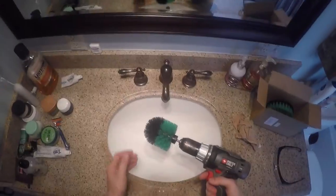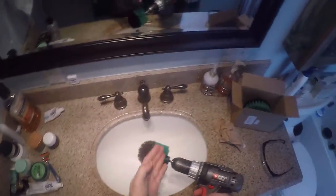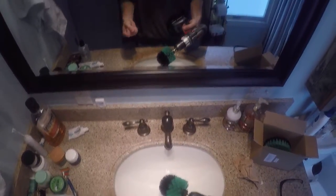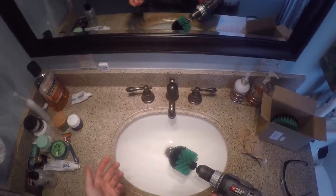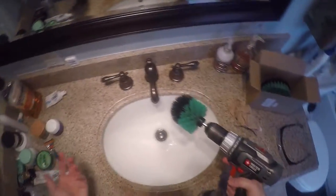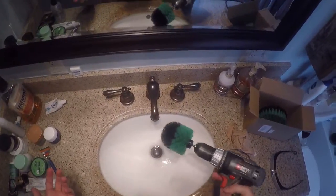I bought these brushes because I wanted something to clean the bathrooms much more easily. The old hand brush is hard to get into corners and takes a lot of muscle. I figured this would make it easier — I can come out every week and clean in minutes instead of 20 minutes. Now I'm going to try cleaning around the faucet handles and the area with soap and toothpaste buildup, since this is our main bathroom.